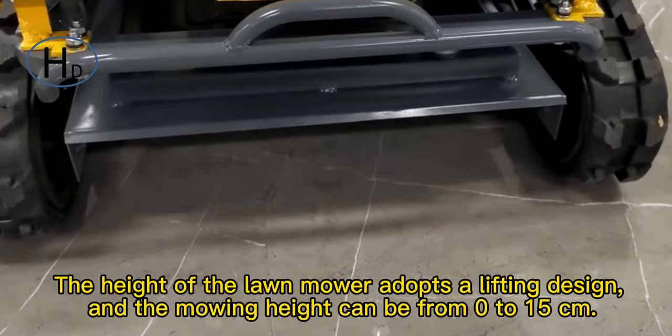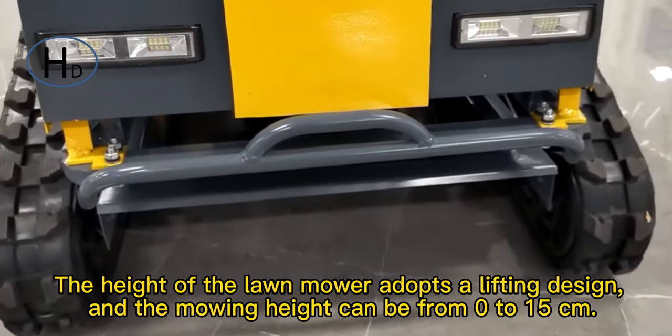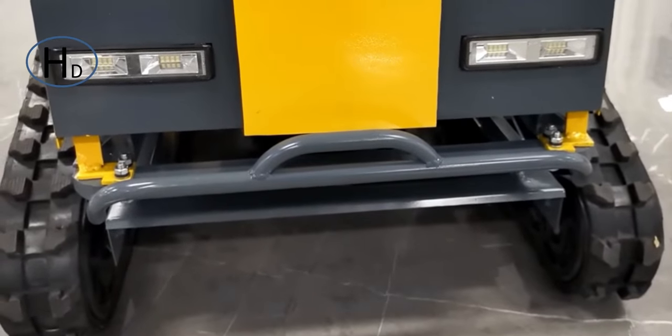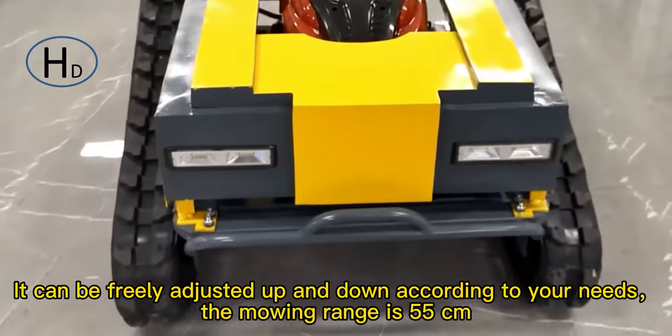The height of the lawnmower features a lifting design, and the mounting height can be from 0 to 15cm. It can be freely adjusted up and down according to your needs; the mowing range is 55cm.